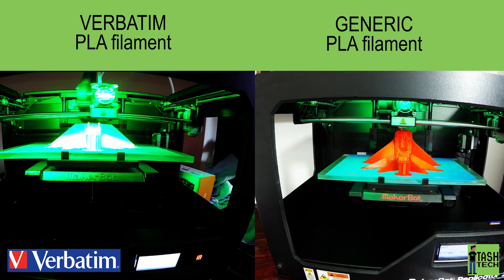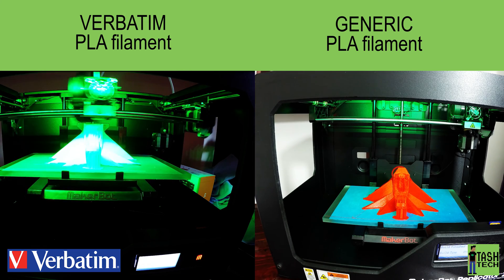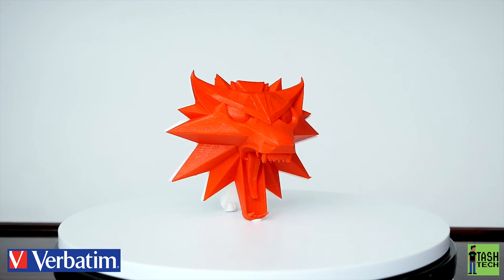In comparison, with the Verbatim PLA it's a lot quicker — you just snap that raft off and off you go. In terms of price, the generic PLA is a lot cheaper than the Verbatim. However, you do get what you pay for, because with the generic PLA there are a lot of failed prints and you have to throw that material away.